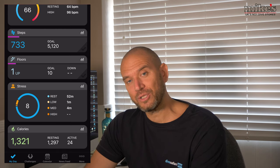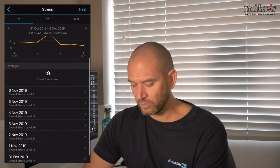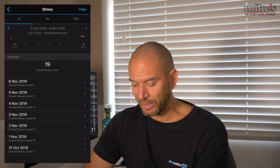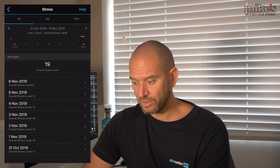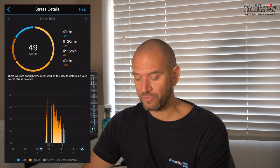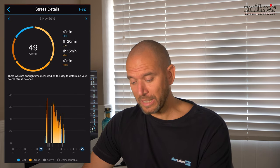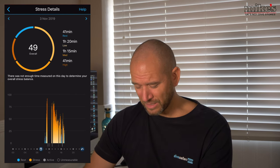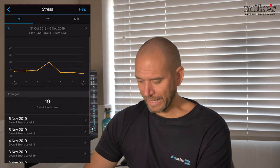Next up is stress. I'm currently at stress level eight, which is relatively low. If we click on the bar chart, we can see that on the 3rd of November my overall stress level reached 49 - which is crazy. There's individual information for that day: 41 minutes of rest, an hour and 20 minutes of low stress, an hour and 15 minutes of medium stress, and 41 minutes of high stress. What a torrid life I must have led that day!